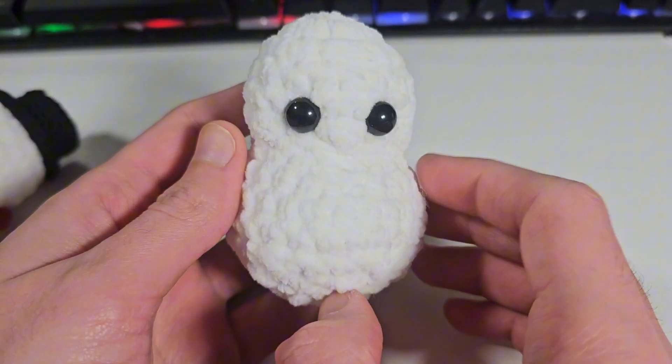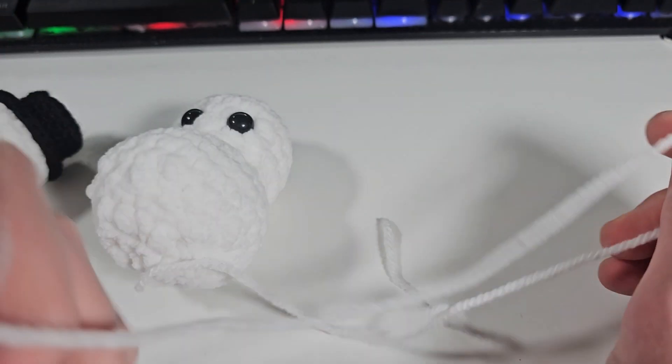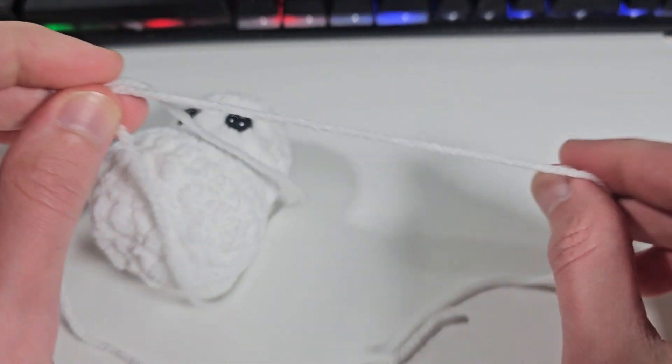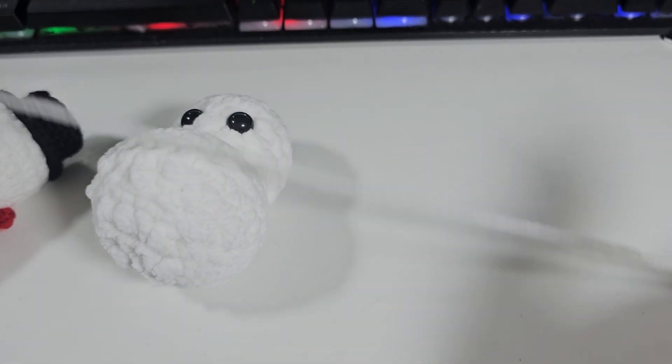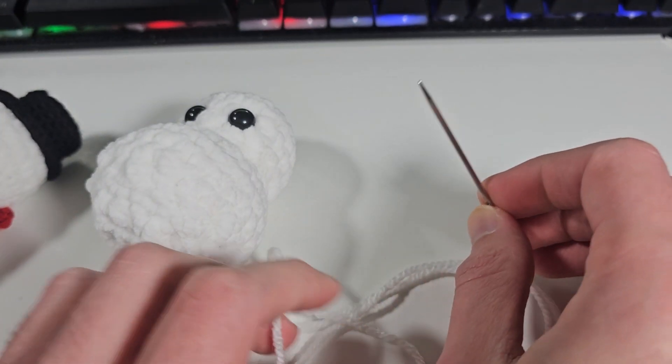Once you make the little snowman, it's time to do the cheeks. All you need is of course a strand of white yarn — I'm using just acrylic yarn — just cut a long piece, and you will also need a needle of course.